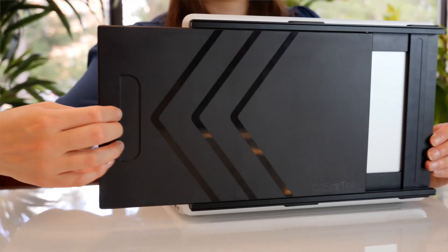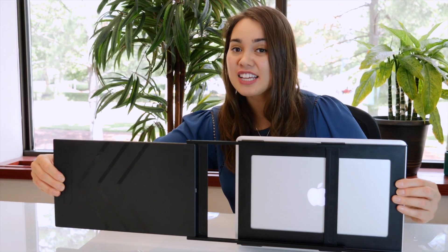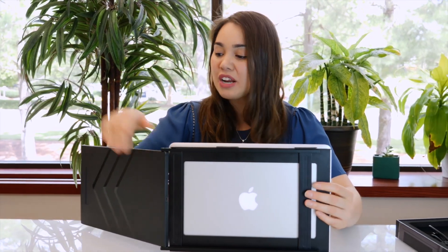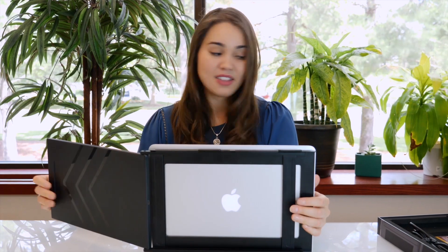Once you've attached your Sidetrack to your laptop, you're ready to start working. Simply slide out your Sidetrack and make sure it clicks all the way in, so it's easier for you to rotate it. Then you can adjust it to whatever setting you like and plug it in.